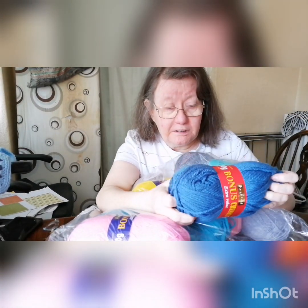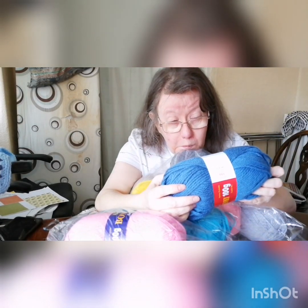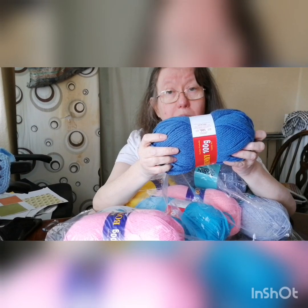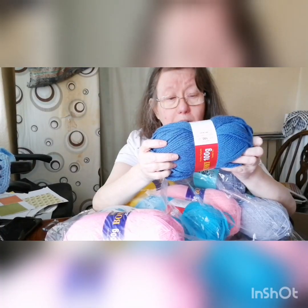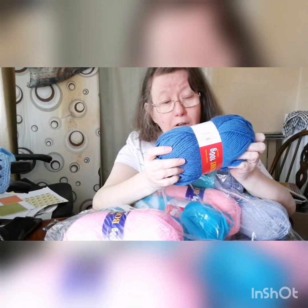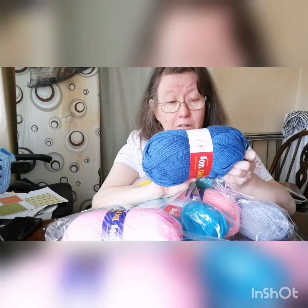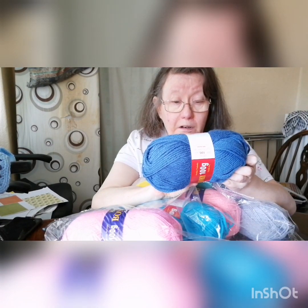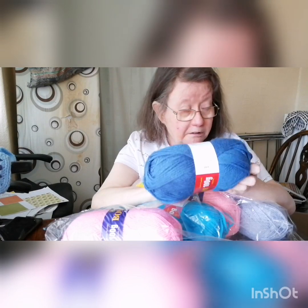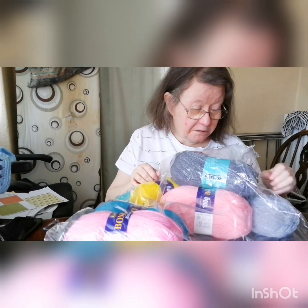We're doing a blue puppet and that's the same, and little needles. Six millimetres — that'd be about US 10. UK is 6 millimetres, US 10 — depending on what pattern you're doing, it's 6 millimetre. That's good.